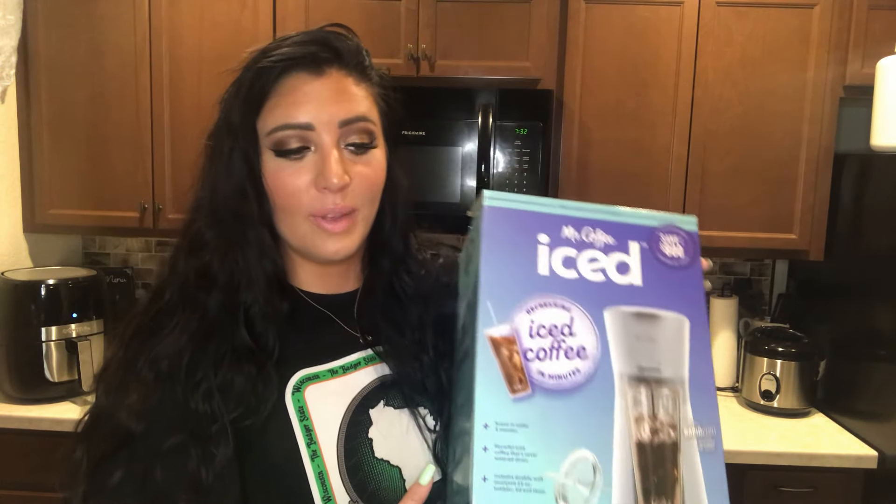I love frappuccinos, but I try to stay away from all the sugary stuff, so I love making my own coffee at home. I have a Mr. Coffee regular coffee maker, but I saw this on TikTok — I don't love using TikTok to find things to purchase, but I saw it and I was like, I didn't even know they made something like this. I would love to save money because I don't need to be spending money on iced coffee at Starbucks. I'll still treat myself once in a while, but I had to order this right away. I got it from Target and it was around $25 — super affordable.